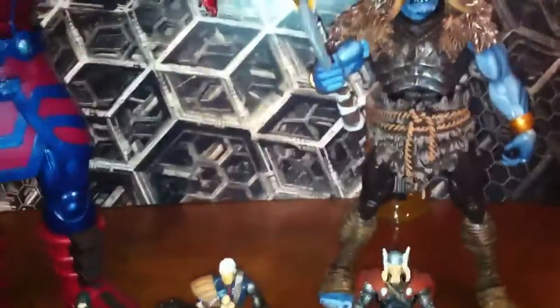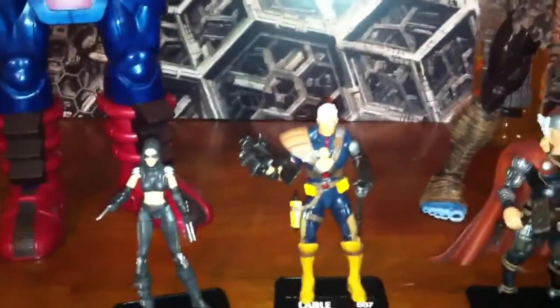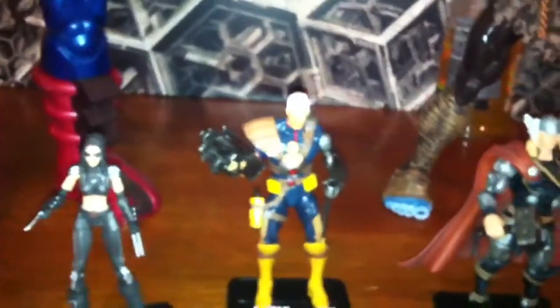You got great articulation on most of the figures. Some of them have double jointed knees, some have double jointed elbows. A lot of them have different jointed ankles — some of them have left and right movement instead of just back and forth. Some of them got a swivel hip, some have a ball joint where the hip attaches to that. Hasbro tried a lot of different stuff with these figures, and it all works — they're very highly posable.